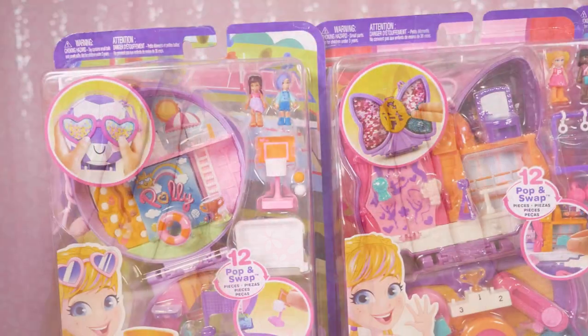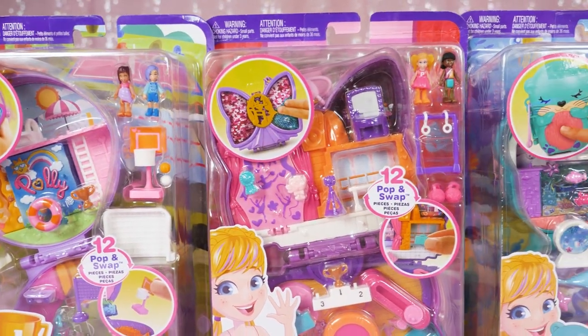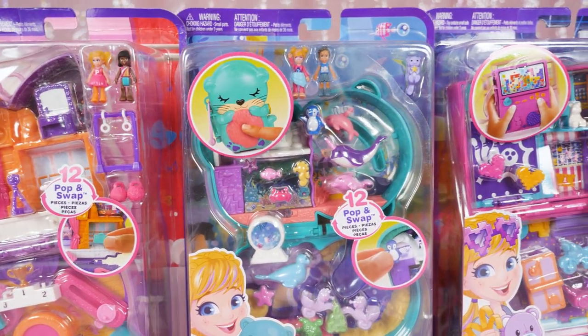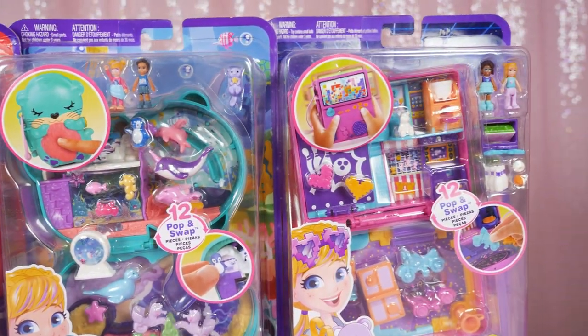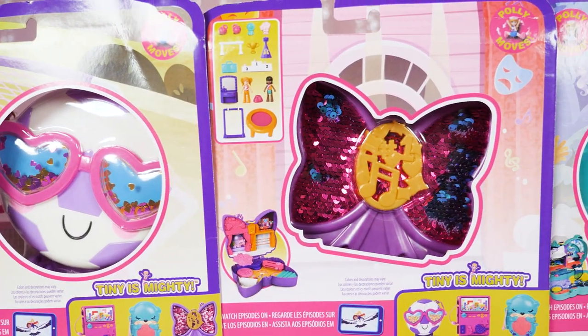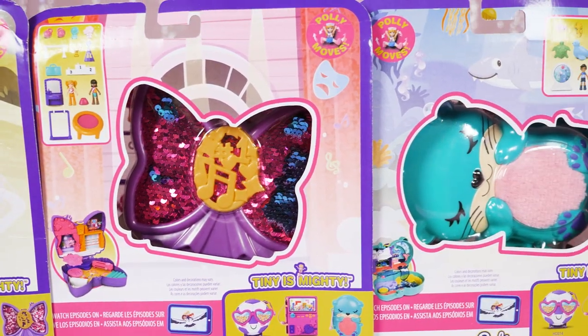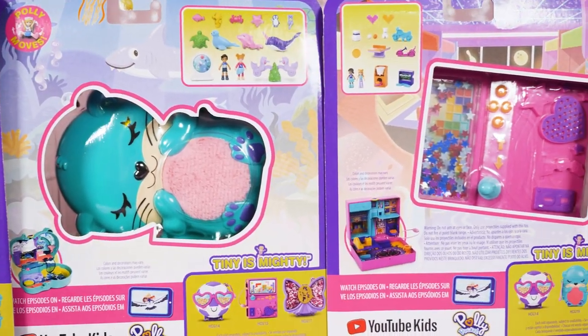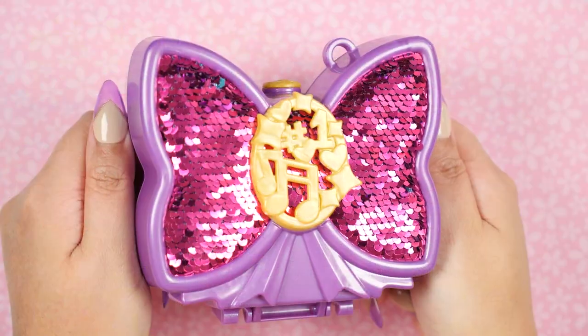Hi everyone, it's Kerchie. For this Polly Pocket showcase I'm going to be showing four new Polly Pockets from Mattel: Sparkle Stage Bow, Otter Aquarium, Race and Rock Arcade, and Soccer Squad. I know I'm super late on these because Mattel just released even newer ones recently, so without further ado let's get started. First up we have Sparkle Stage Bow.